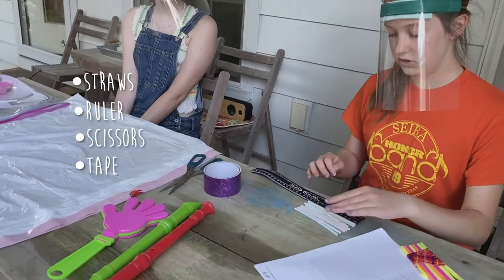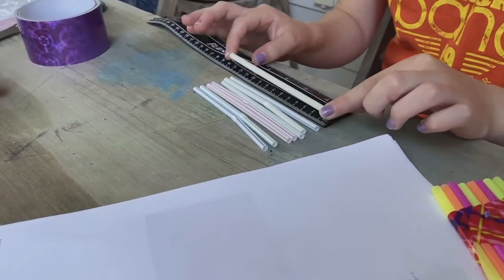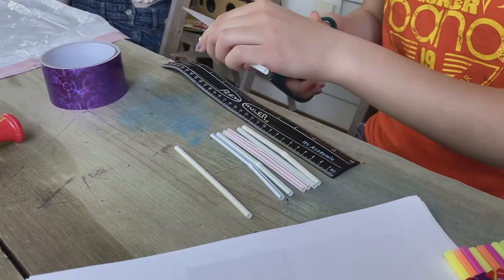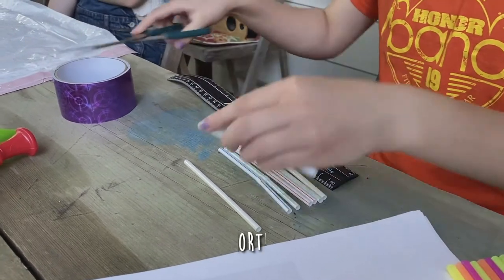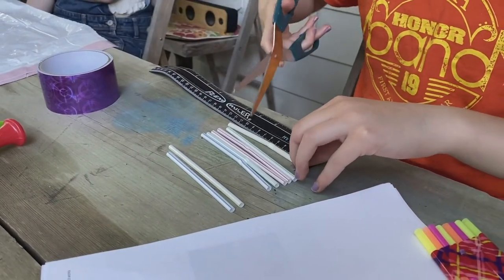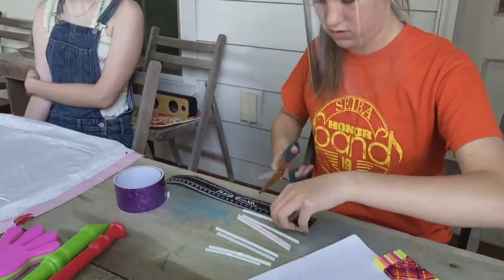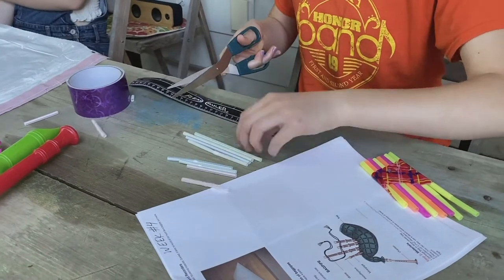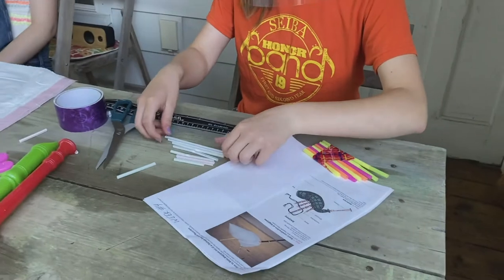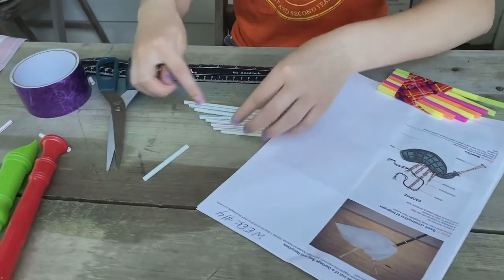You're going to start by taking all of your straws — I have eight straws right here. The first one is 12 centimeters, so that one's good. Then the next one we're going to cut down to make it 11 centimeters and lay it right next to it. We're going to repeat this process for all of the rest of them. Now I've cut them all and I'm just going to line them all up so the tops line up, and it kind of goes at an angle.